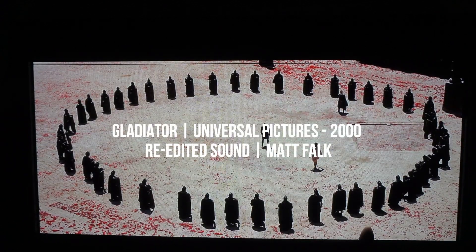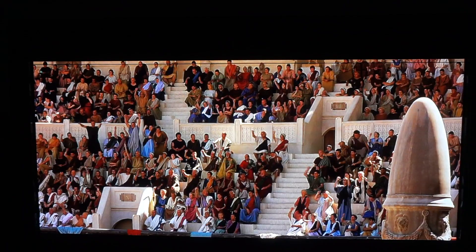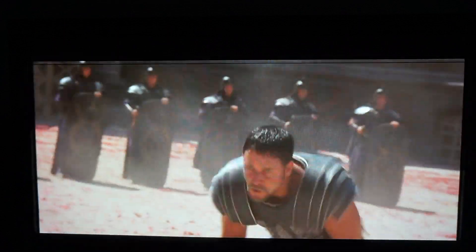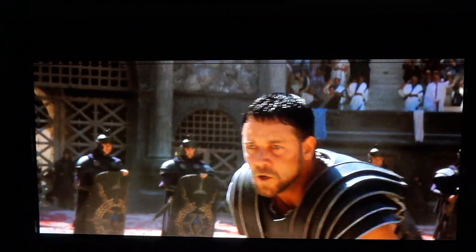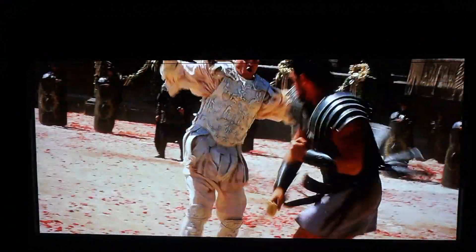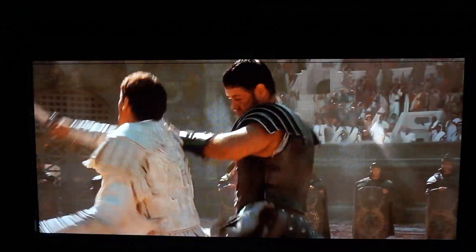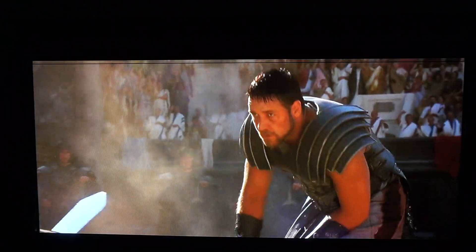And it sounds like this. [Final assembled audio clip plays] Oh my — gladiator, it's a gladiator fight.